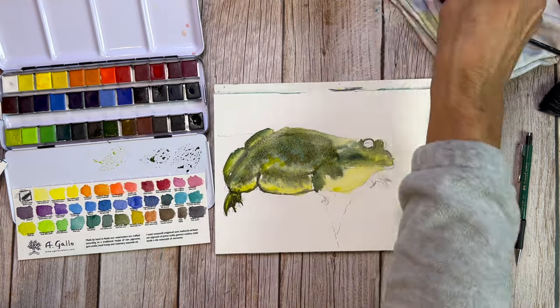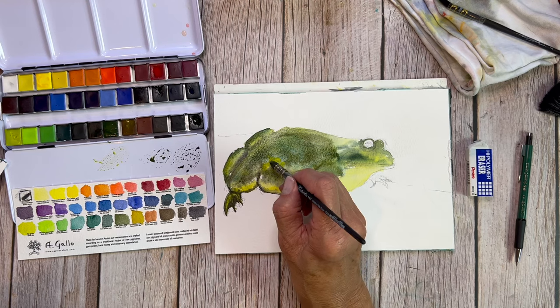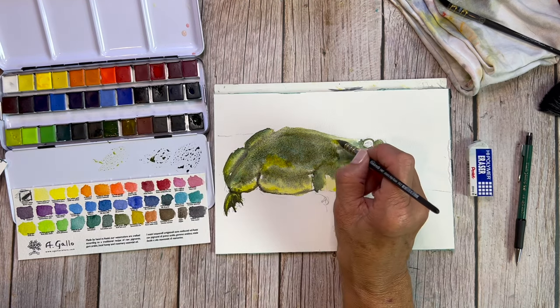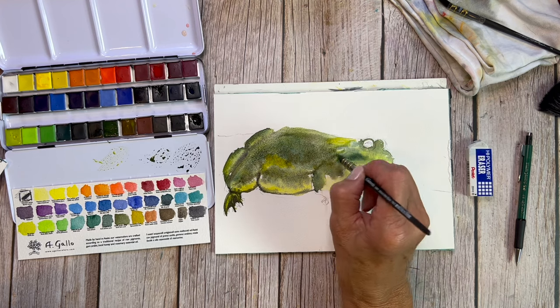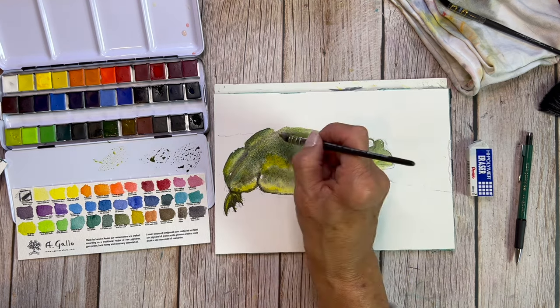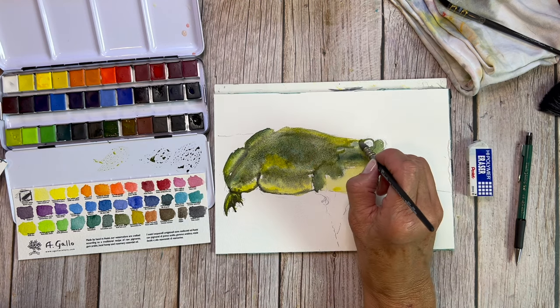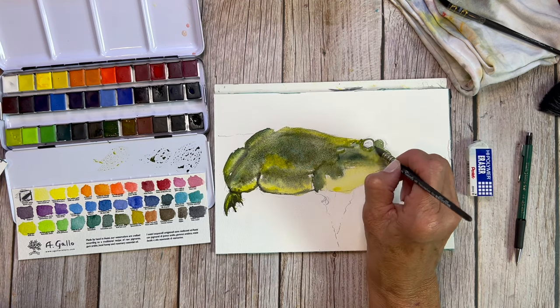If you're looking for different textures of watercolor paper, this one is extremely affordable and excellent to use. I've never had any trouble with it, and as you can see with this frog here, the colors are just blending seamlessly, and it really is just enough texture to get those granulating pigments to granulate.